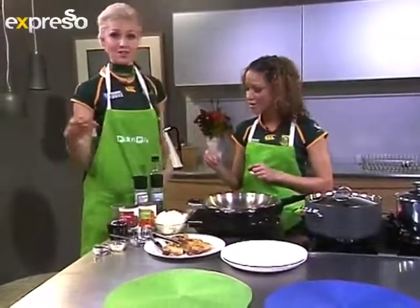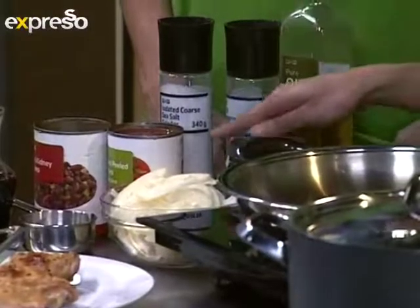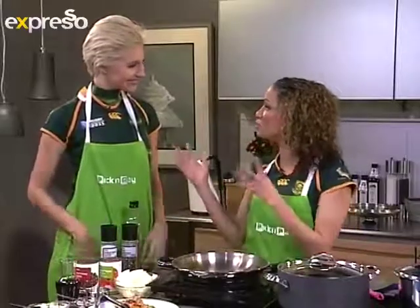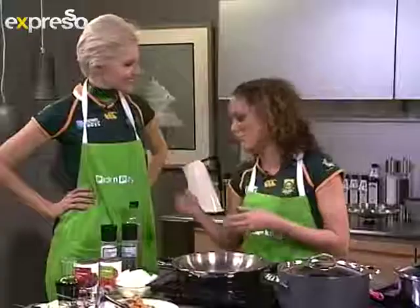Peas, sweet corn, mushrooms on the shelf — you can pick up anything. And then we've also got Pick n Pay canned tomatoes. You can get yourself an onion or two, depending on what you'd like — just peel it and slice it.